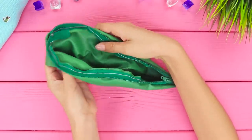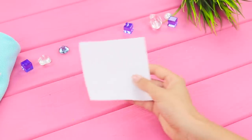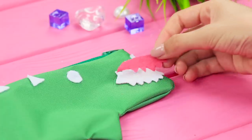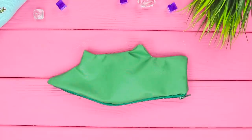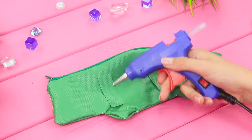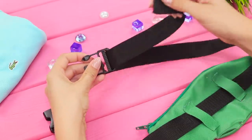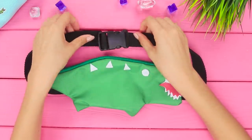Turn the piece inside out. Cut out details like a spine, eyes, and a snow-white smile with a tongue from a piece of white foam paper. Attach them with hot glue. Sew two strips of fabric to the crocodile and insert a belt band with a fastener. What a cute Lacoste fanny pack!